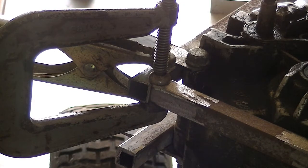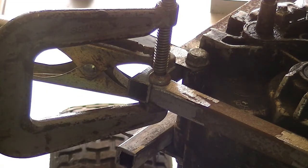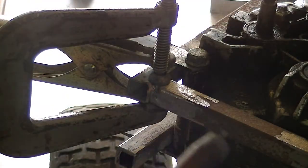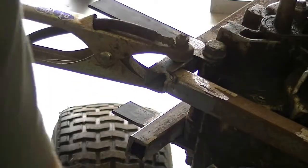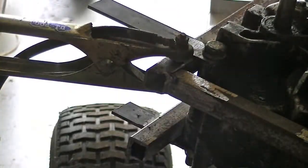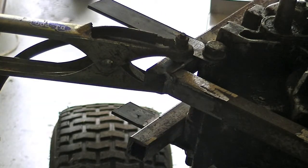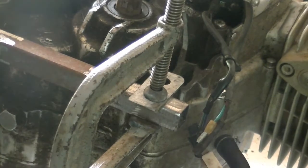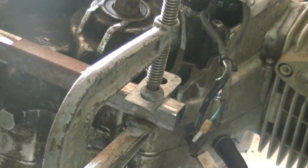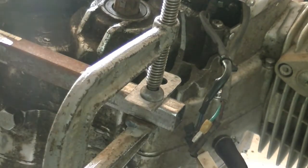Alright, time for a bit of tack welding on this next support bracket piece. I'm just going to weld this little mounting clip — flange, pull piece, thing, whatever you want to call it — on here. Tack once again, as always.